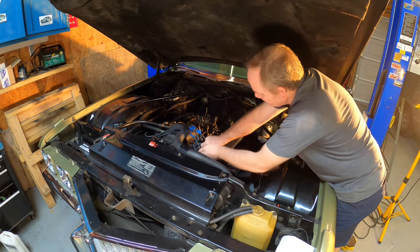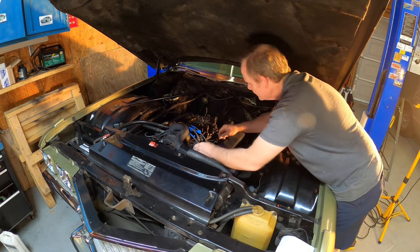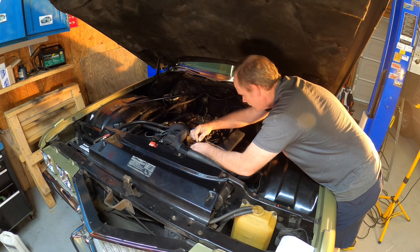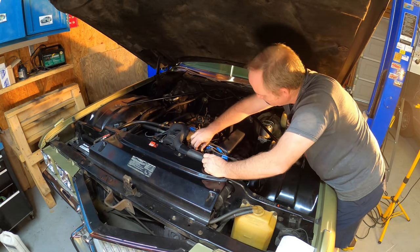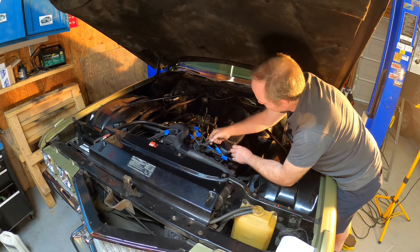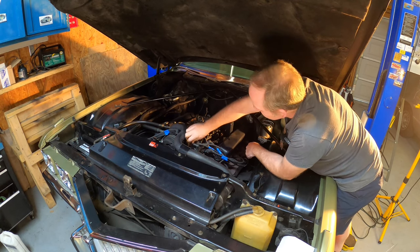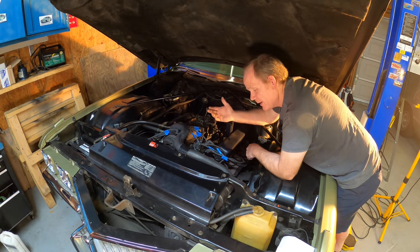Let's get our wires off. Some of these are going to be stubborn — the stock wires can be a little cantankerous. I need one of those plug wire puller pliers. I'm going to struggle with this for about 10 minutes so I don't yank the ends off.